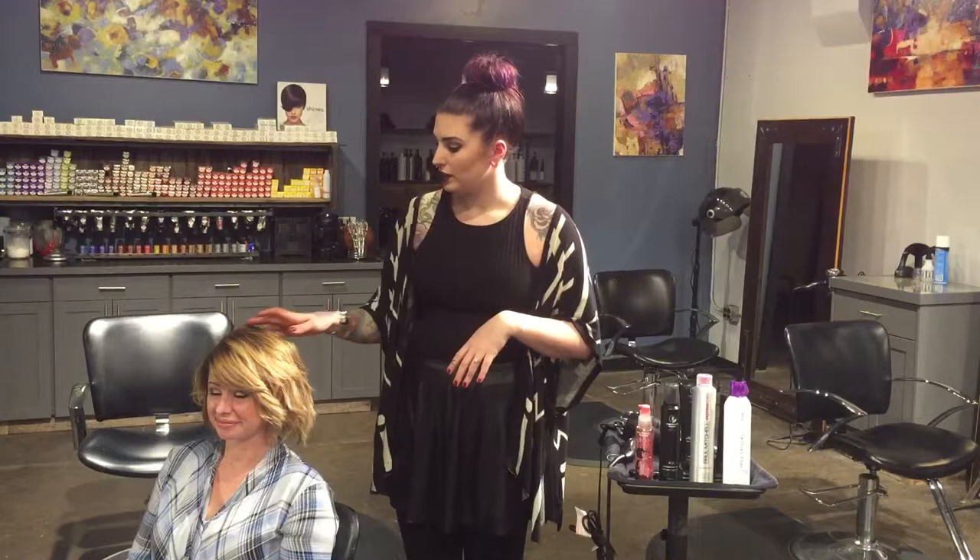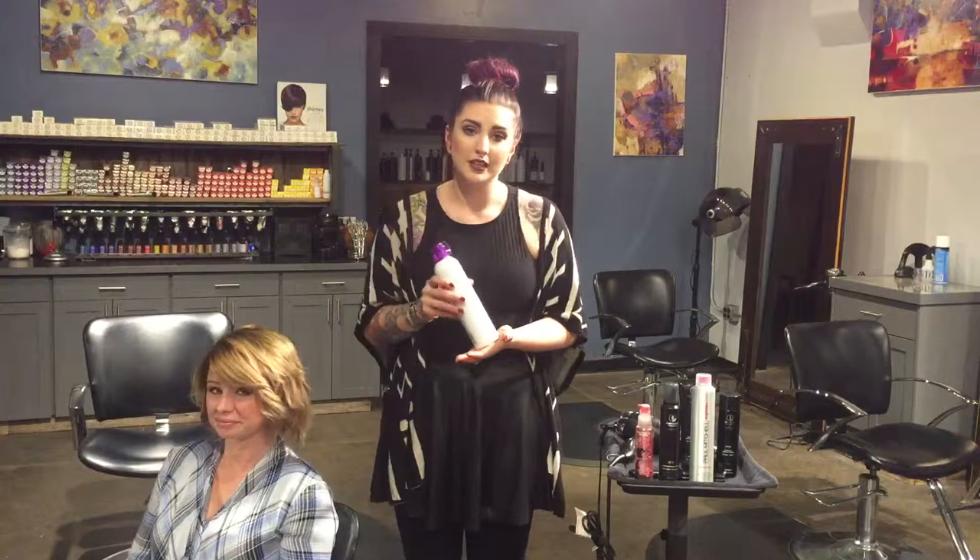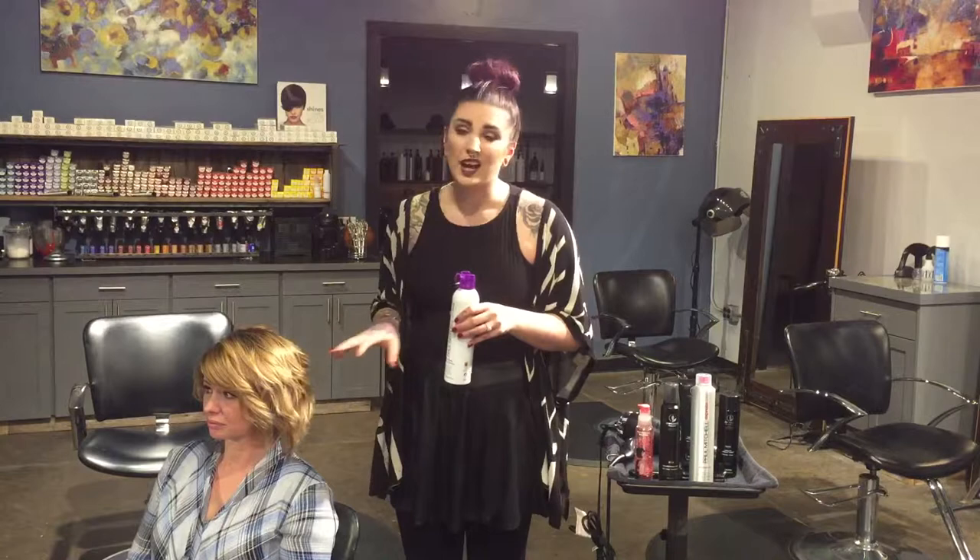Now that we are all done with her style and we're ready to really lock in that look, we are going to use our Extra Body Finishing Spray. This is awesome. It's going to use panthenol and hydrolyzed wheat protein to boost body in her hair. It's also going to fight frizz, fight static, and really lock in her style for the entire day. It's not going to have any of that stickiness or flakiness, and that's why it's such a great product.